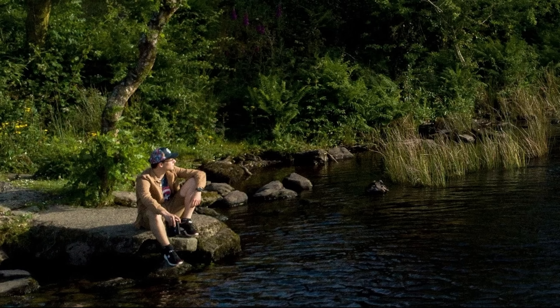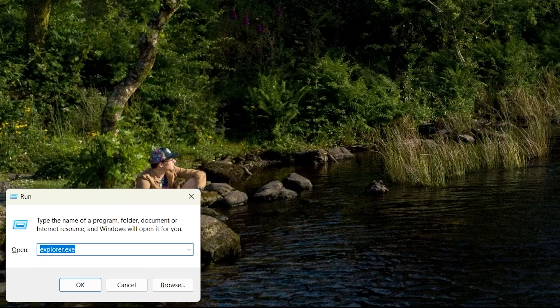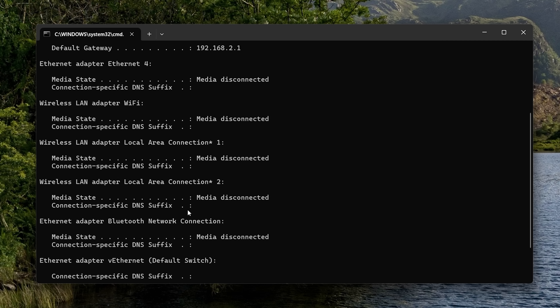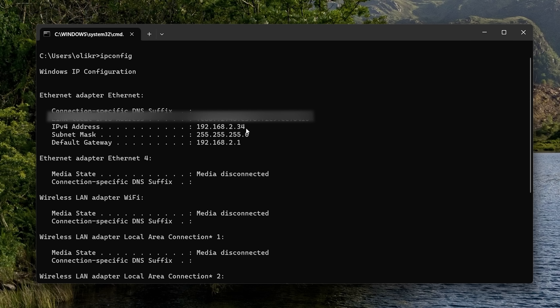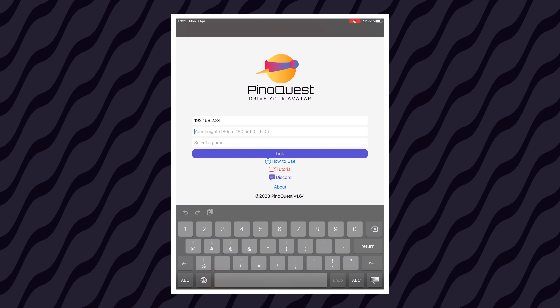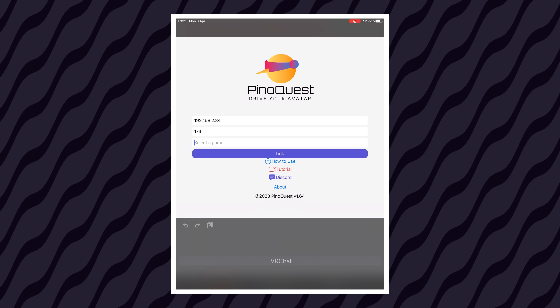If you instead want to use the PinoQuest app for VRChat on PC VR, you will need your PC's IP address. The easiest way of grabbing this is pressing the Windows key and the letter R, typing in CMD, and pressing Enter — or just launching the command prompt. Then inside the command prompt, type ipconfig and find your IP address. Then put that inside the PinoQuest app instead of the Quest's IP address. The settings in PC VRChat are the same as they would be on Quest VRChat.